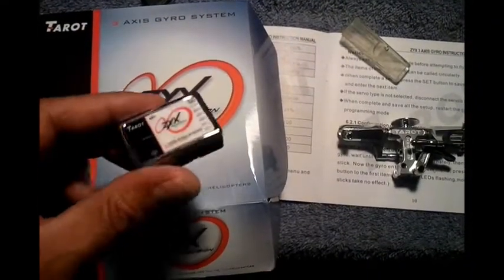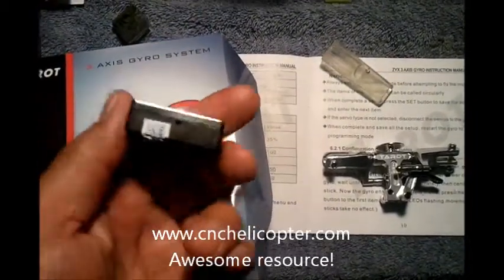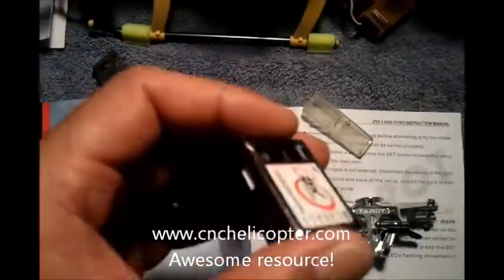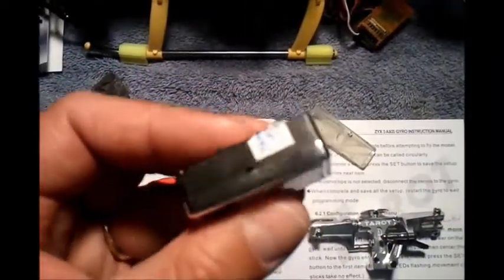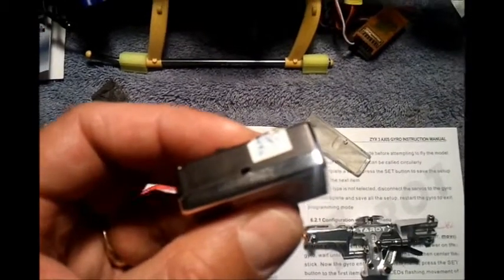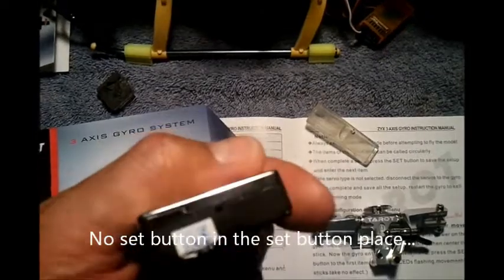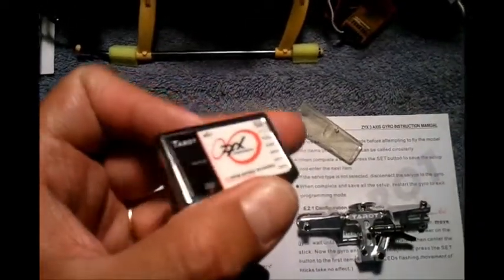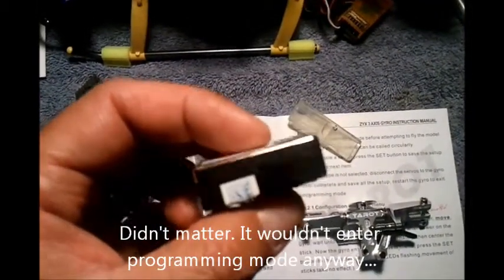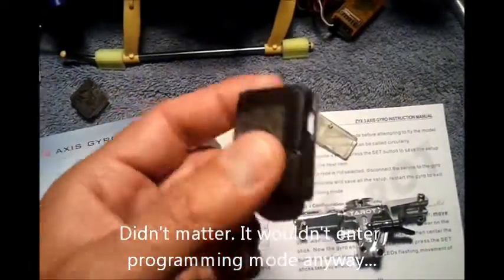I ordered my ZYX Taro 3-axis system from CNC-Heli. It was a fresh package — shrink-wrapped and everything, so I don't think this is their fault. But one of the things I noticed when I first inspected was that the buttonhole has got nothing in it. The video I'd watched online and some pictures I'd seen suggested there should be something there. I attempted to install it and found very quickly that there is nothing there. My paperclip will go right into that hole as if nothing is there. Something's wrong with this setup.